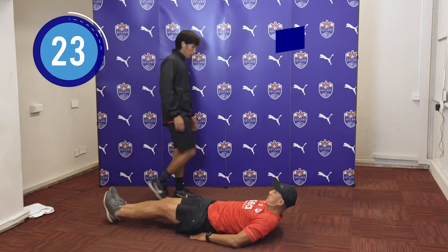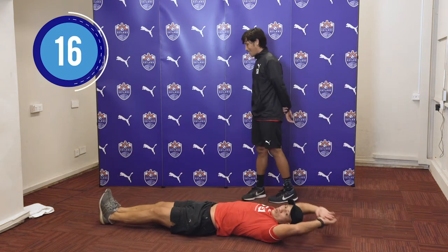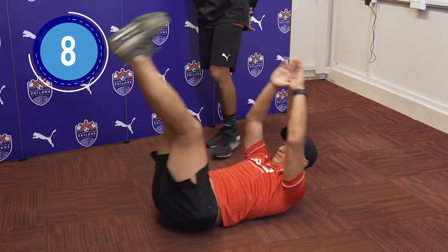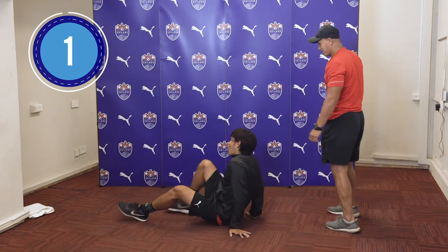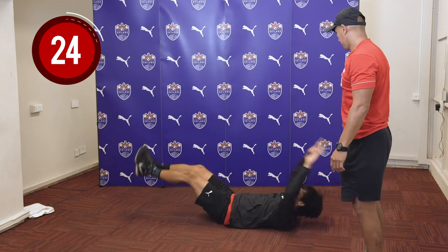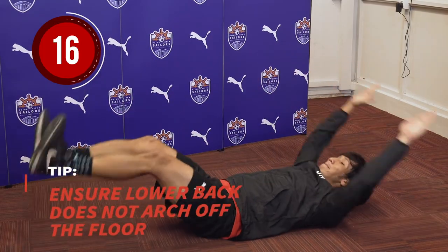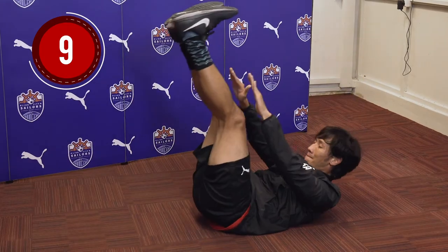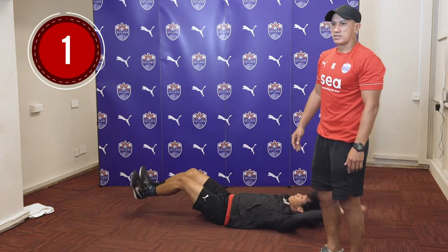Next, we have the leg lifts again. For this exercise, if you want to improve and it's too easy for you, maybe you want to go up and touch your toes. Shea, you can try touching your toes now. Well done. Focus and concentrate on your breathing. If it's too difficult, please go back to the first leg lifts again. Well done.